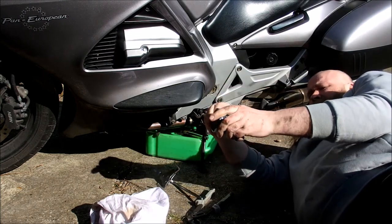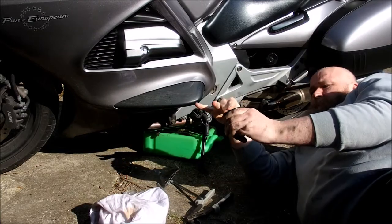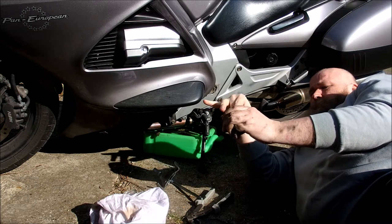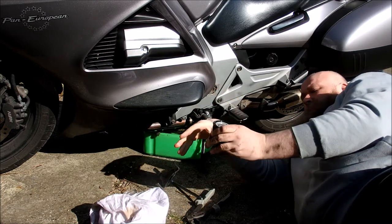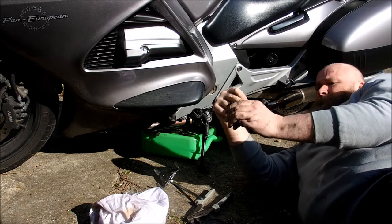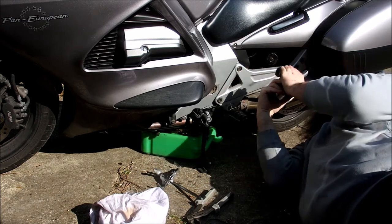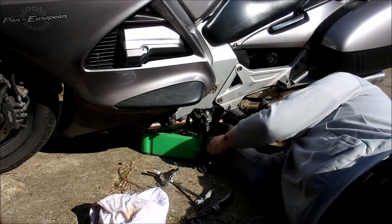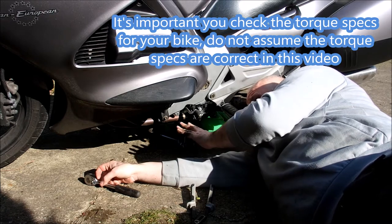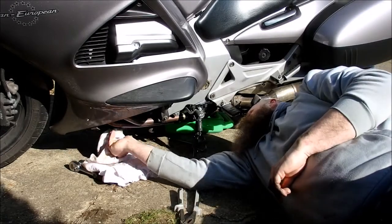We're going to take the wrapper off the new filter and I'm just going to rub some oil around the seal. I am using the old oil — some people fill the filter up beforehand, but I'm not going to because she's at such a funny angle. The filter torque spec is 26 newton metres, and I've done the drain bolt up to 29 newton metres.